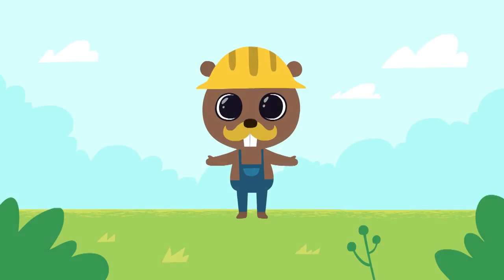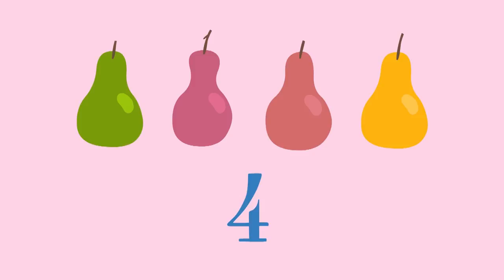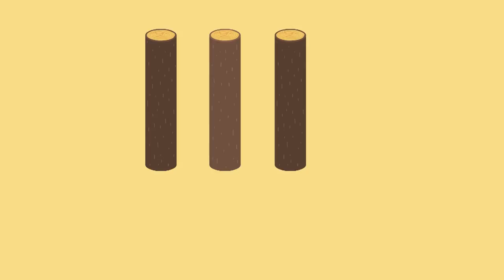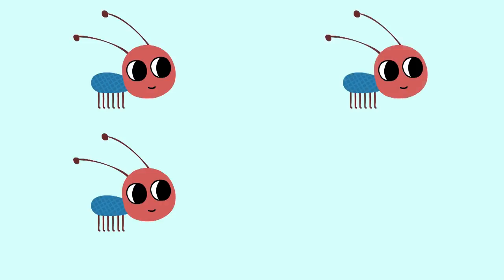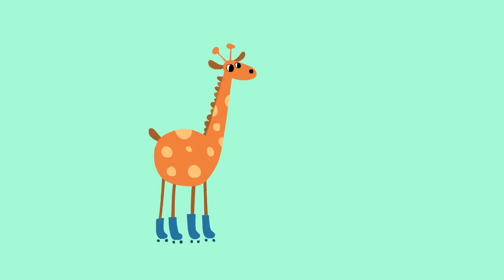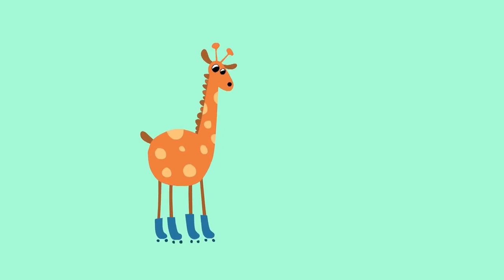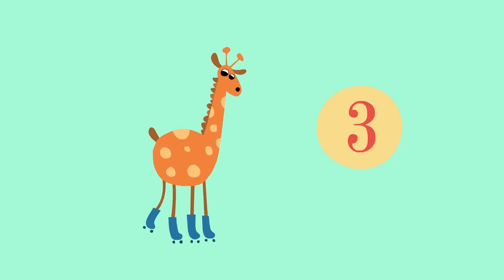Now what if we count it one more time? Four pairs. Four beams. Four beams. Four ants. By the way, Giraffe has four legs. One, two, three, four.